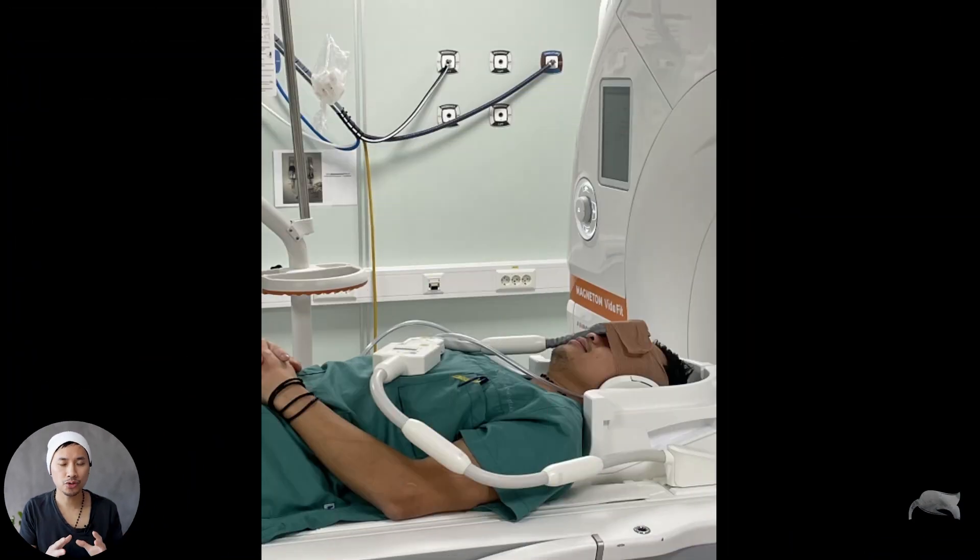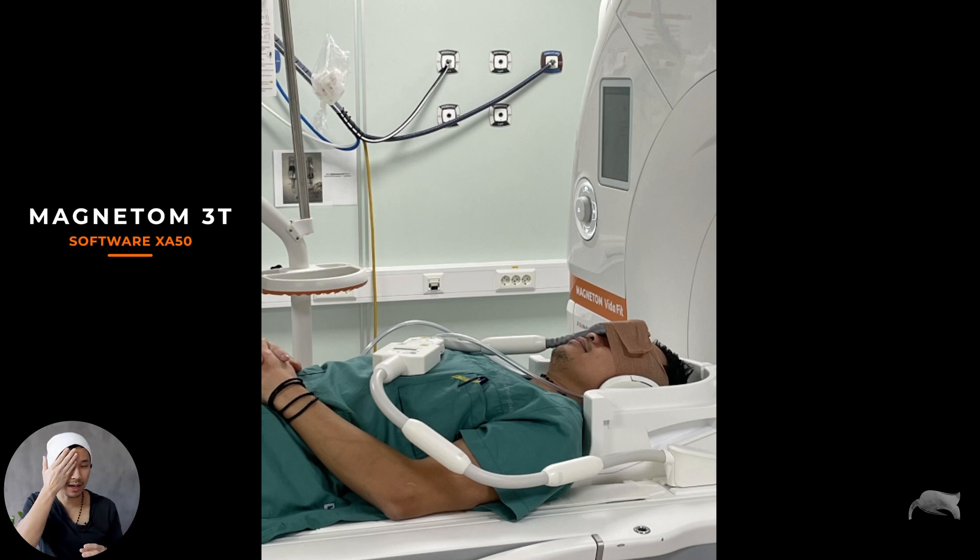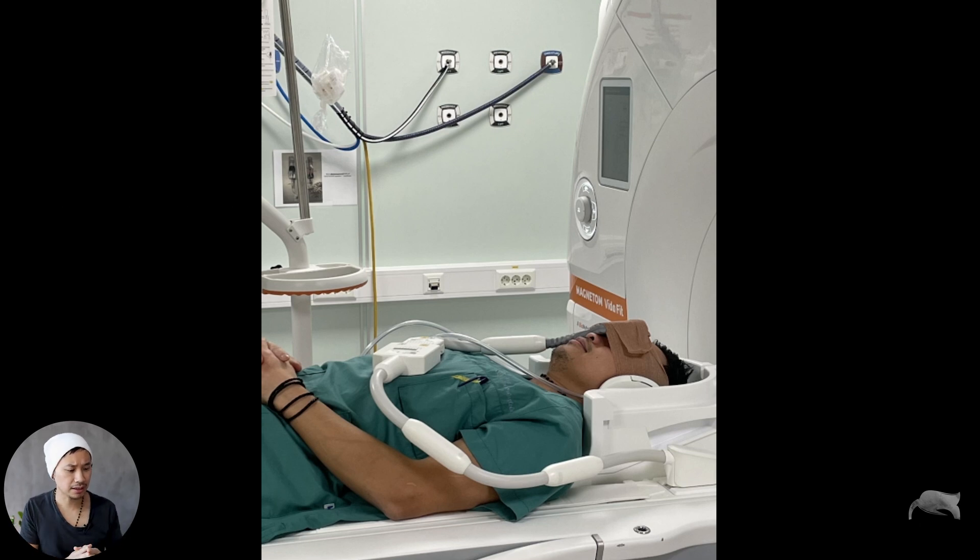Before we do the scanning, I just want to show you how we positioned the coil. This is me lying on the scanner — we have a 3T — and you can see the coil is wrapped around one eye. This is the orbit I want to image, so I put the coil like that. Let's move on to the scanning part.